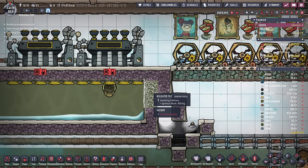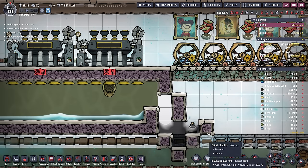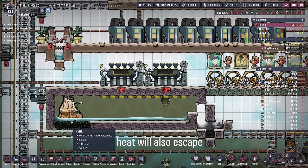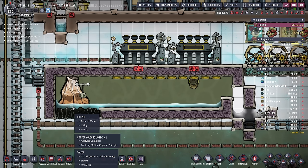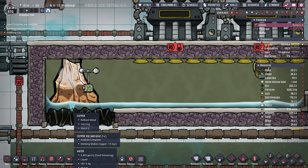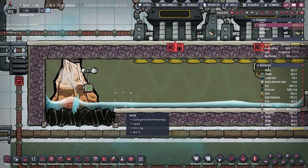If we wanted to, we could seal up the room. In this case, we really don't have to because I have nafta on the outside, and it'll give us convenient access to be able to get in here to grab some of that copper if we really wanted to. The copper volcano starts producing all that wonderful molten copper — it instantly lands in the water, turning into its solid form, and all of that water is slowly starting to heat up.